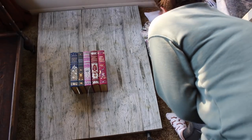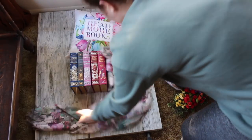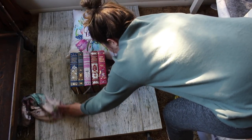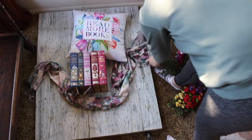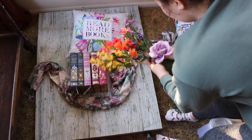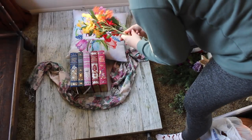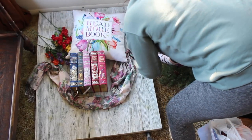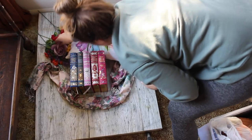Now I'm going to take this pillow that says 'read more books' — it is from Redbubble and it is so cute. Scarves are another great prop, so I'm adding this scarf from Chapters Indigo and just wrapping it around because it kind of matches the pillow. Then I'm adding in some flowers. I got some at Michael's because they had an awesome sale — I only get them there on sale because otherwise they're really expensive. I find that pillows are a great prop, and Redbubble has a bunch of other things that would work great as props as well.